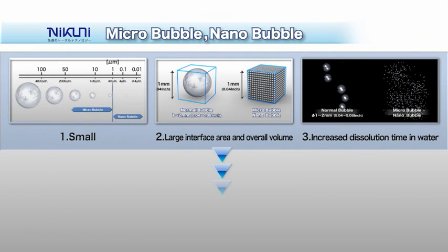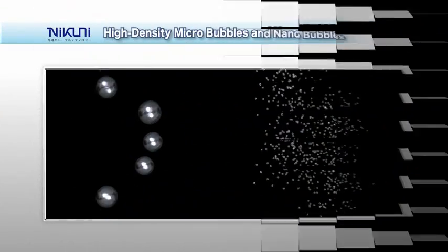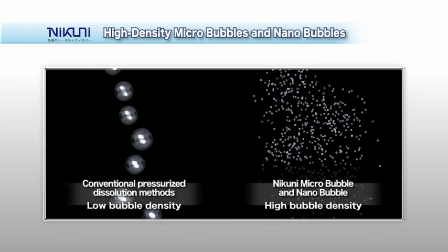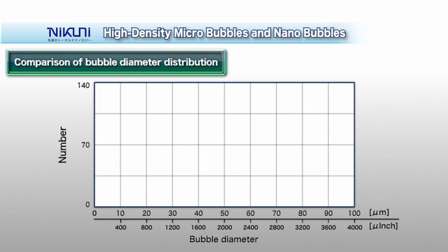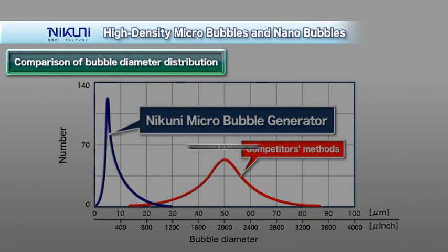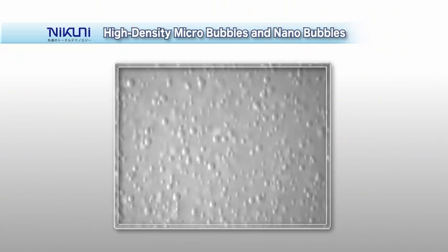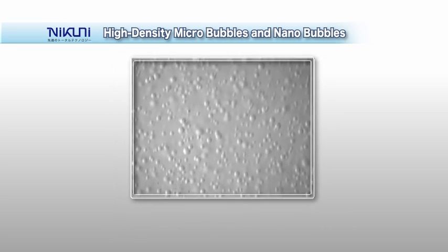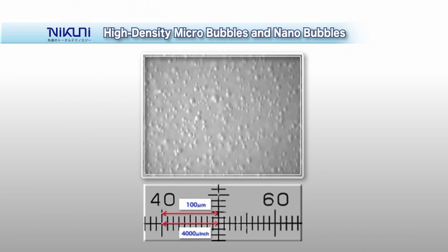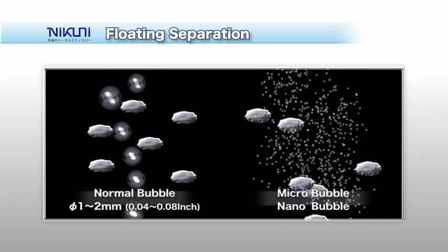The micro-nano bubbles readily adhere to suspended matter, providing the best flotation separation performance. The micro-nano bubbles generated in water appear like white smoke, as shown here. Compared to air bubbles generated by conventional pressurized dissolution methods, Nikuni micro-nano bubbles form a high-density cloud of fine air bubbles. Competing systems show large average bubble diameter values with high deviation, whereas Nikuni micro-nano bubbles have a mean diameter of approximately 5 micrometers with little deviation. The tiny micro-nano bubbles adhere to fine suspended matter in water and bring it to the surface, allowing improved clean-up performance.